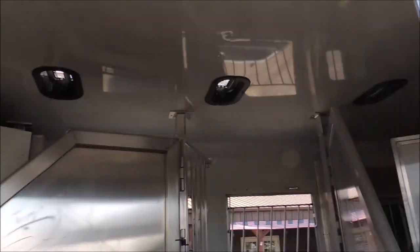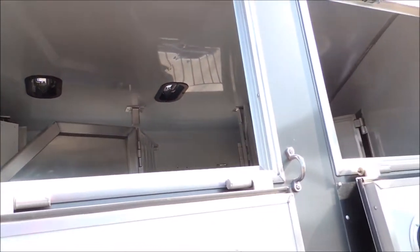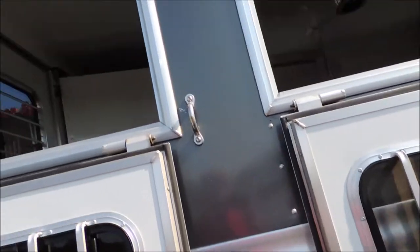I'll show you all the way through — that's with the drop-down doors on the other side. So you have ventilation here, as close to a stock trailer as you could possibly get.